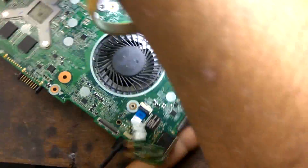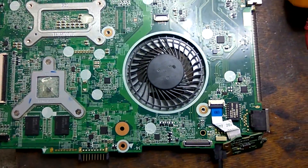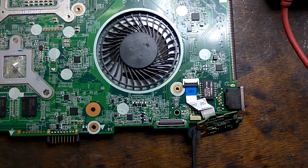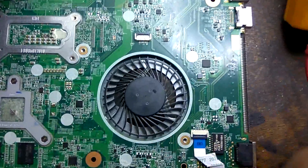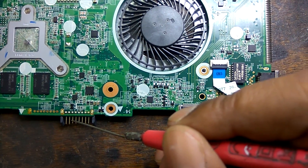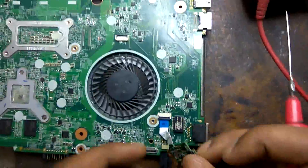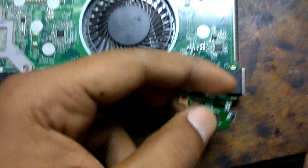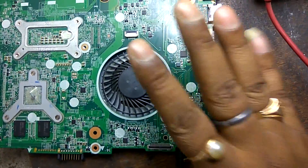First, we check voltages on the battery connector and power switch. Connect the adapter — you can see 3.3V is present on the battery connector, and 3V is also present on the power switch. But when we try to switch on, it's not getting on. So 19V is okay, 3V is okay.